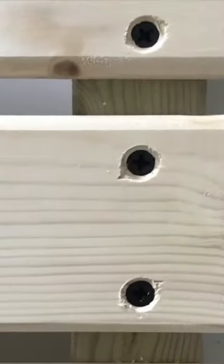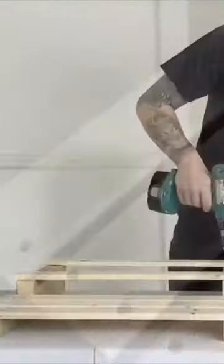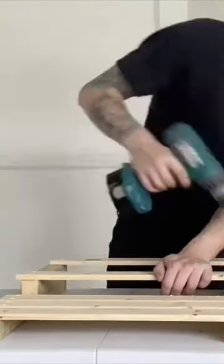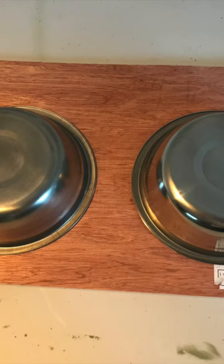I made sure to double screw each fastening point to ensure it was solid once fully made, using 40mm self-sinking screws. All that was left to do was cut the lengths for the sides, screw them on, and the frame was completed.